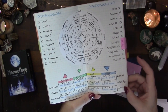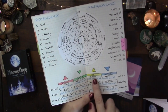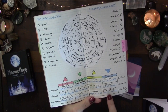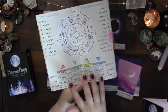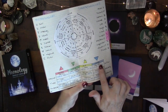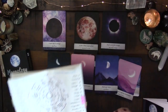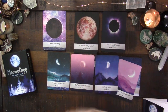Cardinal signs speak of action, fixed of security, and mutable of learning and shifting. Cardinal signs are Aries, Capricorn, Libra, and Cancer. Fixed signs are Leo, Taurus, Aquarius, and Scorpio. Mutable signs are Sagittarius, Virgo, Gemini, and Pisces. Since we have a new moon and a full moon in each sign, the energy of mutable, cardinal, and fixed is already built into the deck.